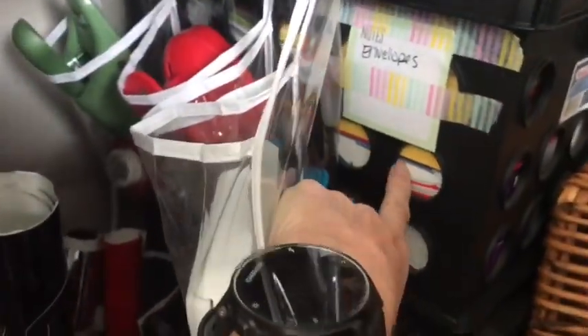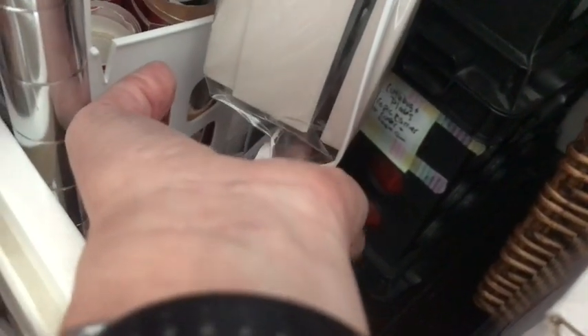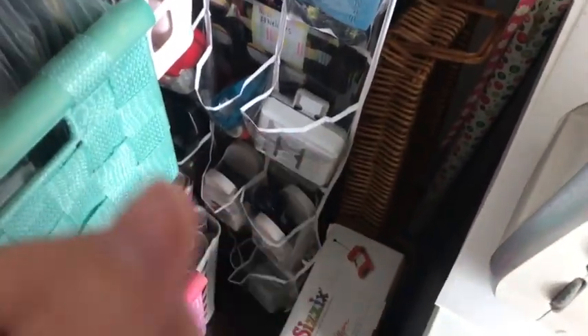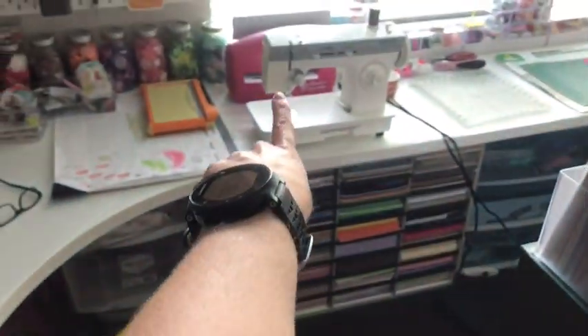In here I keep all spare envelopes because I do make envelope flip books - this is pretty much all envelopes. Here are cards and envelope sets. Down here are spare cutters, spare Cuddlebug plates, spare tools, and this is a brand new unopened Sizzix that I got at Goodwill for $7. I keep breaking the plate in my Cuddlebug, so I'm going to use this machine for the bigger dies, use my Cuddlebug for embossing folders, and use that machine for my cutting dies.